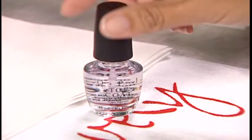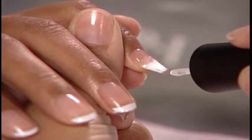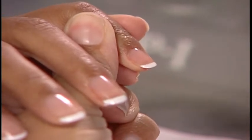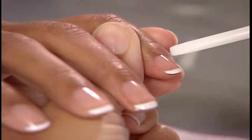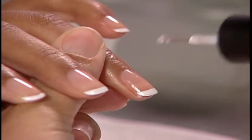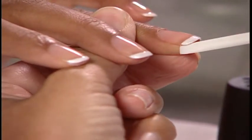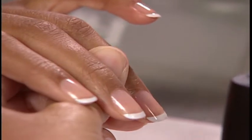Apply your choice of OPI Top Coat, also capping the free edges. The flat edge of the OPI reusable cuticle stick is perfect for removing excess nail lacquer and top coat from under the nails and around the cuticles.